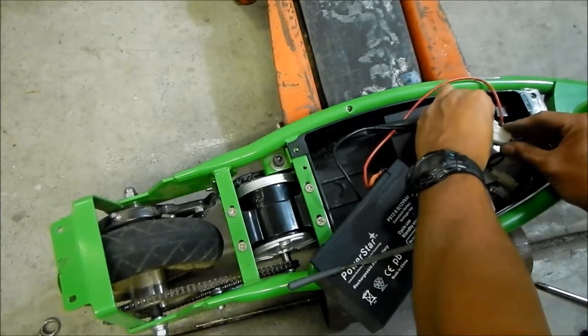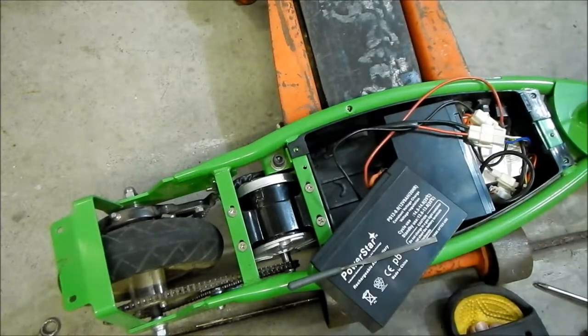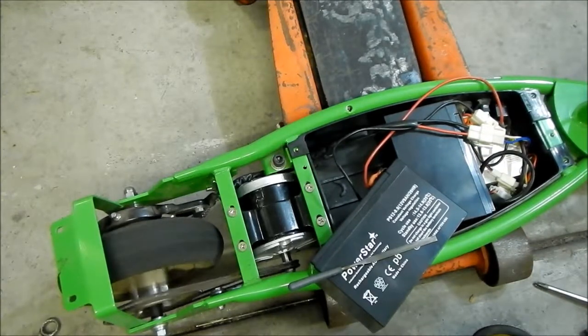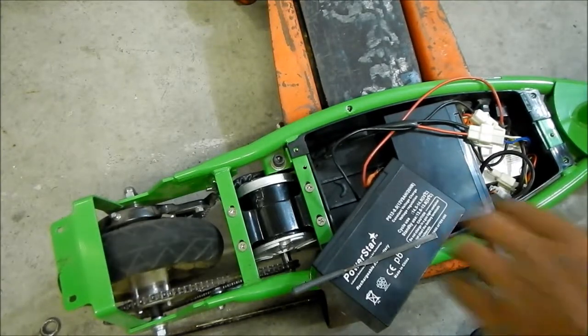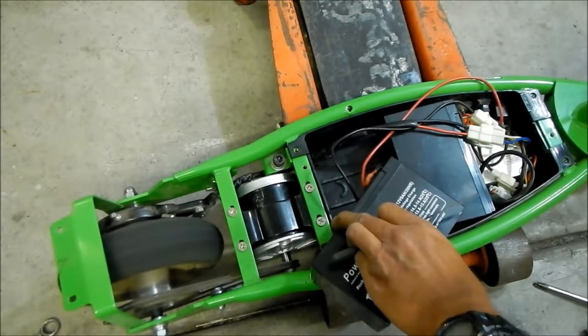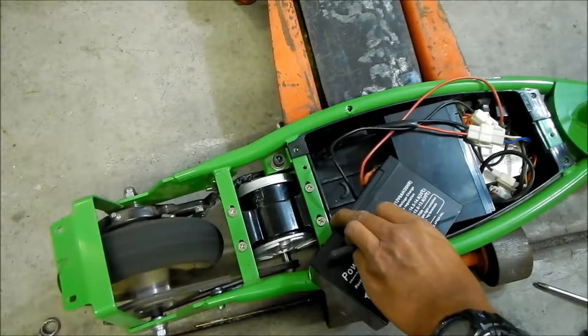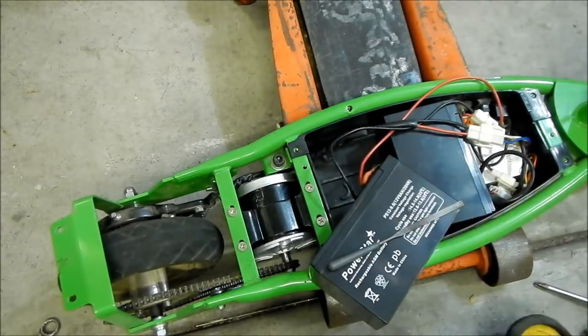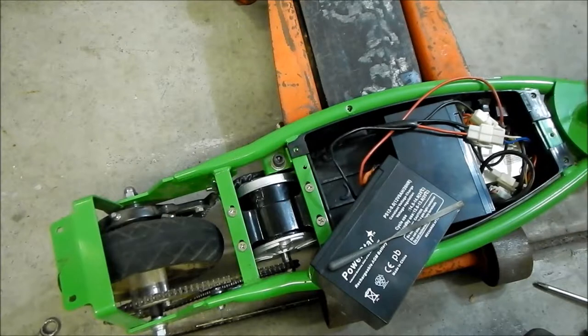I'm gonna go plug it in and fire it up. It works! Going the right way. Let's try one full power. Oh yeah! So mind you, that is probably not running at full power.